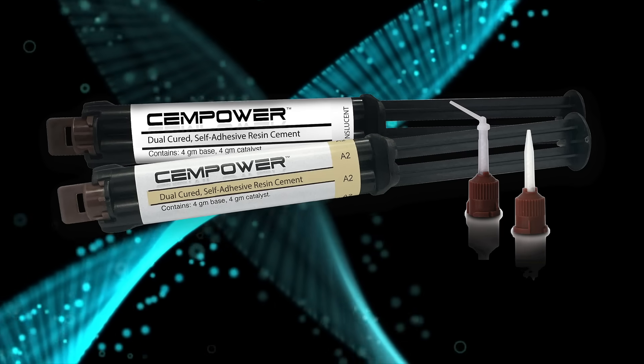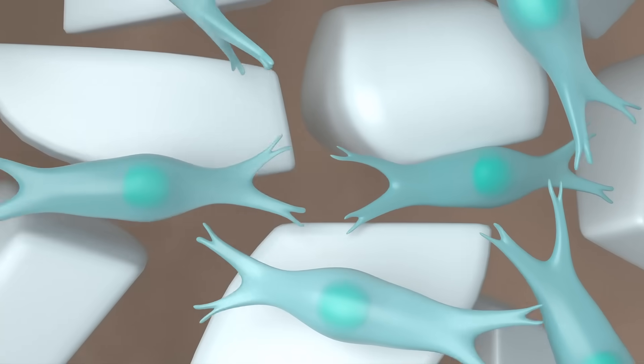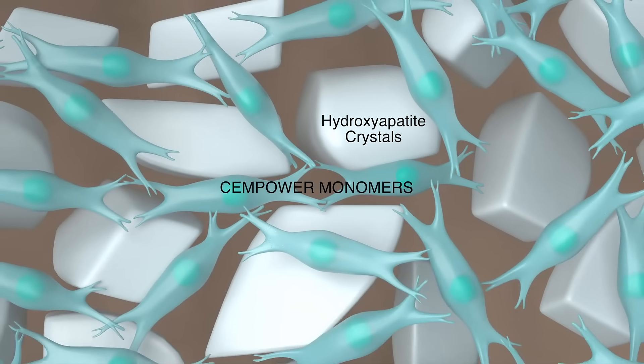SemPower luting cement makes cementation stronger, quicker, and easier than ever. SemPower is formulated with a powerful self-etched, self-bonding, proprietary monomer.